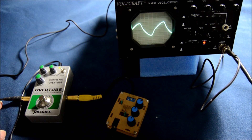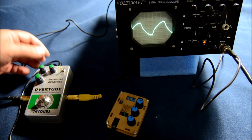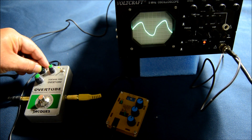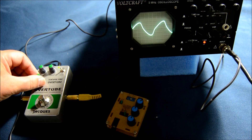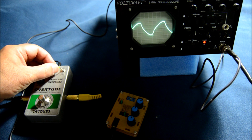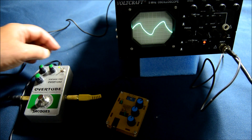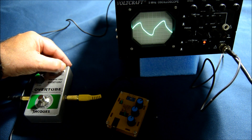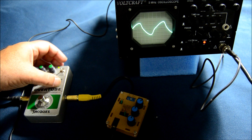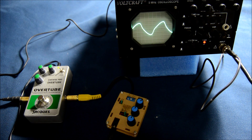Last but not least is my own pedal, the Overtube, which shows always the same pattern — a TS9-like overdrive. The difference comes when we push the drive; even with the tone control it keeps the same wave shape. The level works as usual. With the cascade off and then on, we see a slight difference. At noon settings with cascade on, the difference is very slight on the oscilloscope, but there are more harmonics. You can see some differences in the shape of the peaks of the wave — interesting to see what you can expect from an overdrive pedal.